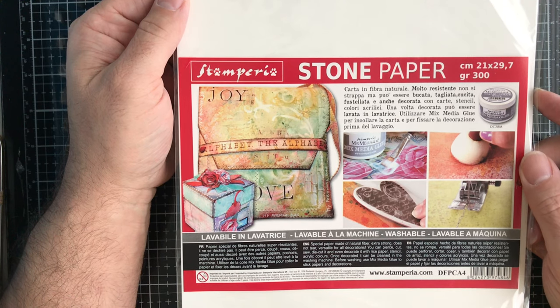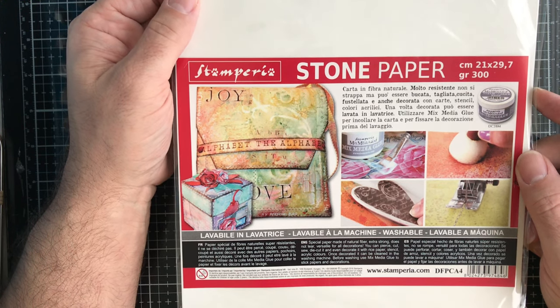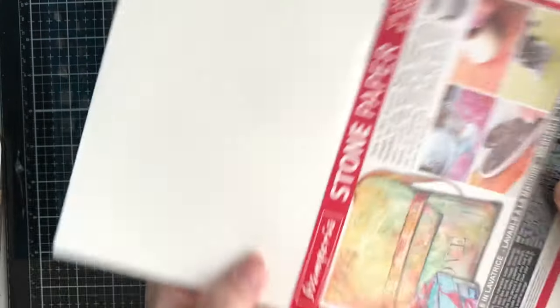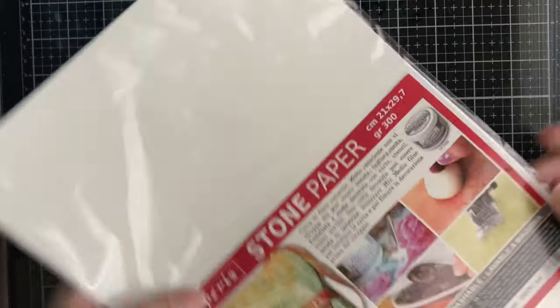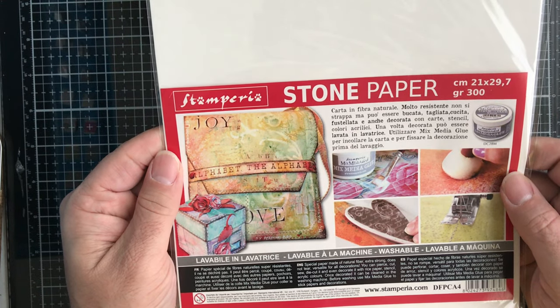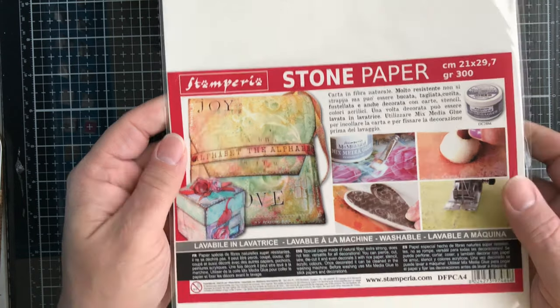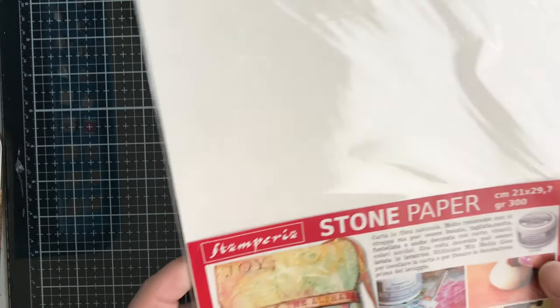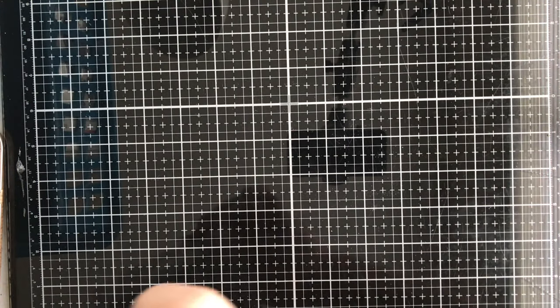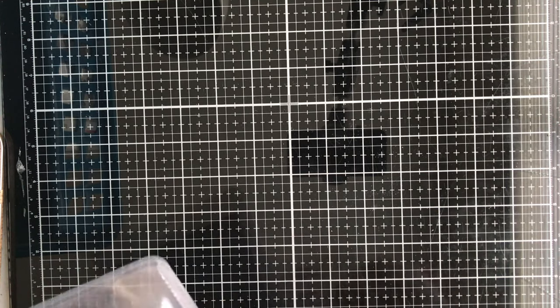Next up, I'm kind of excited about this product — it's stone paper, which is actually washable paper from Stamp Period. Really cool. It's great for putting on covers of your albums and stuff like that because it's washable — it's not going to rip, soak up, or break down. It's a washable stone paper from Stamp Period. You get one sheet in the package.